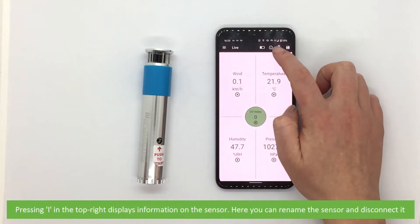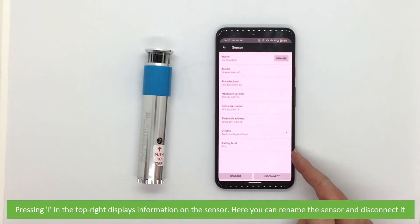Pressing the 'I' button on the top right displays information on the sensor. Here you can rename the sensor and disconnect it.